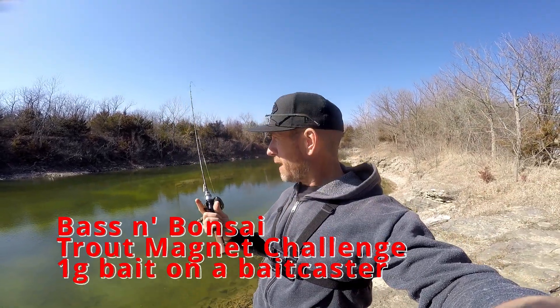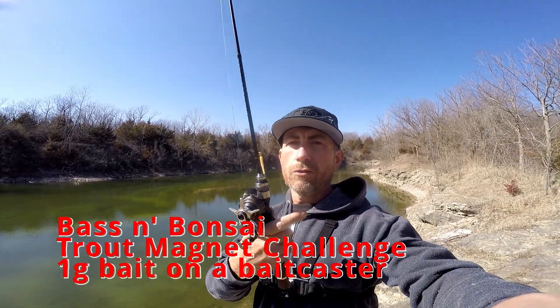Hello everybody, welcome to the show. Bass Bonsai, we're out on the water and we're going to do a little challenge — the Trout Magnet Challenge.